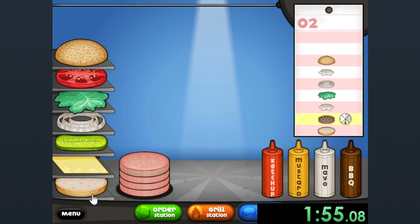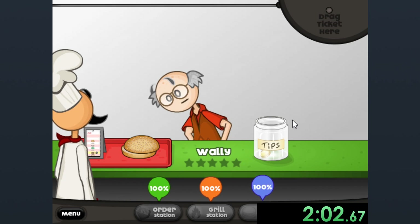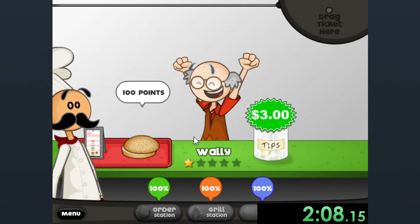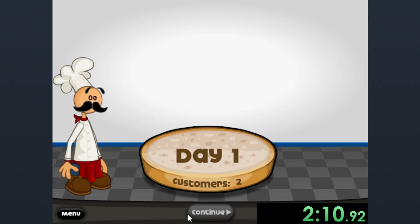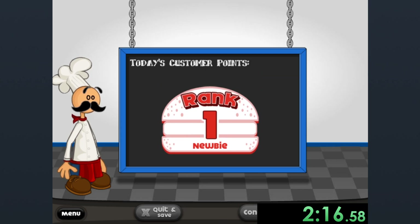I thought this would be a great time to give myself a challenge. I'm going to make myself have to do a different art burger each and every time. So for this one, for Wally, it's really minimalist art and he really likes it. I guess he's a huge fan of minimalism, but we can't do the same kind of art piece twice. It has to be different art each and every time. Otherwise, like, what's the point?